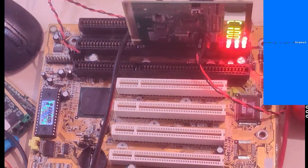Success! The board posted and the CPU was no longer cold.